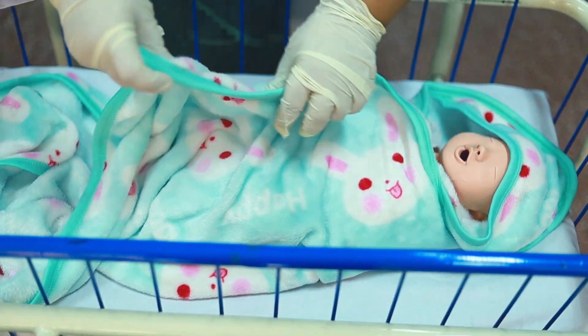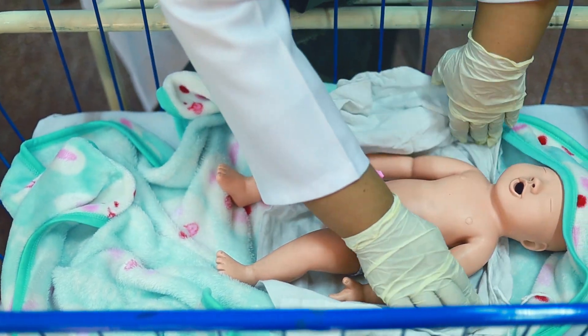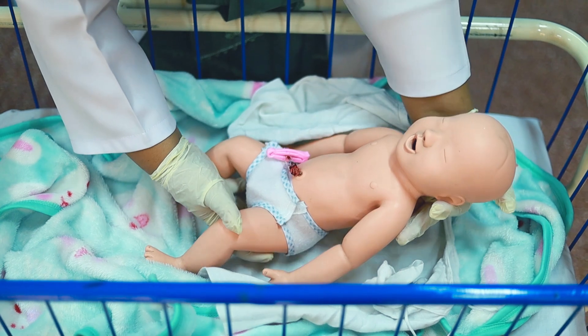Unwrap the baby, remove the baby's clothing, remove all the clothes, handle gently and support with your hand.